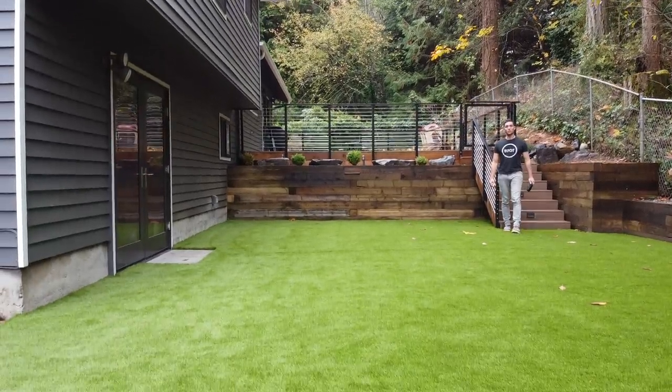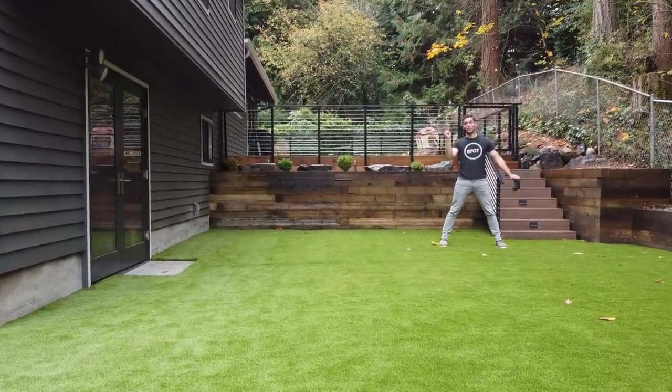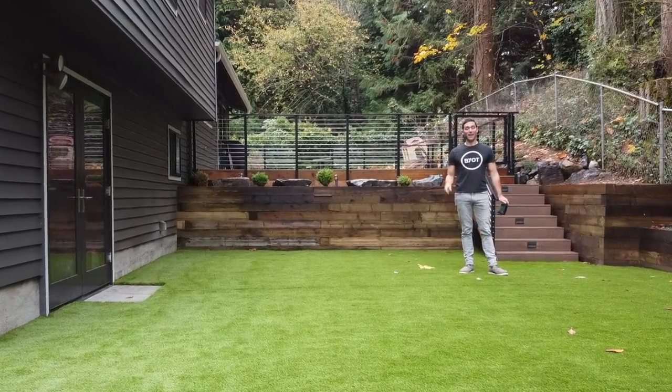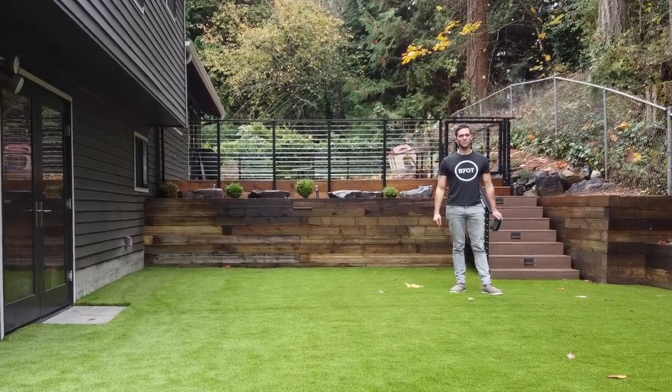Hello there, Brent here with Bring Your Own Tools. On today's episode, we are finishing off this amazing summer/fall project, and I'm going to show you the actual budget of what it costs to get this project done. If you want to learn how to do it, keep on watching. Let's get started.